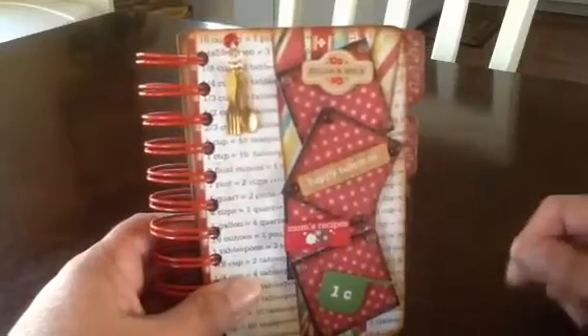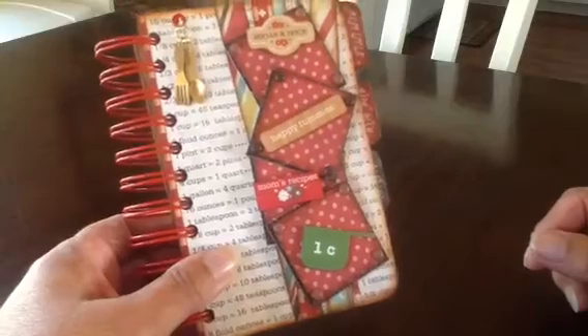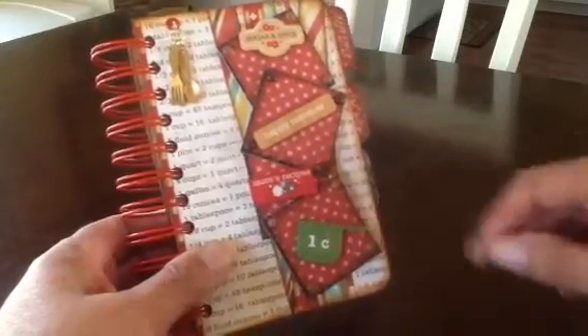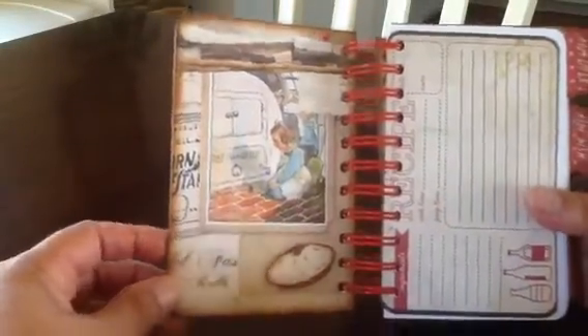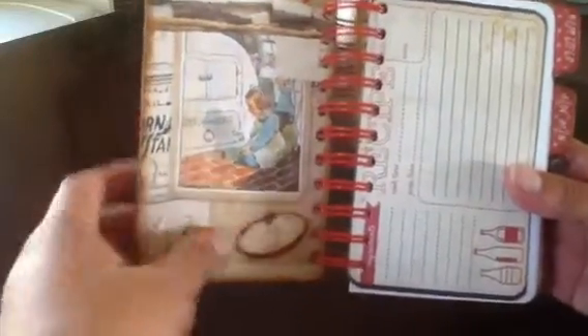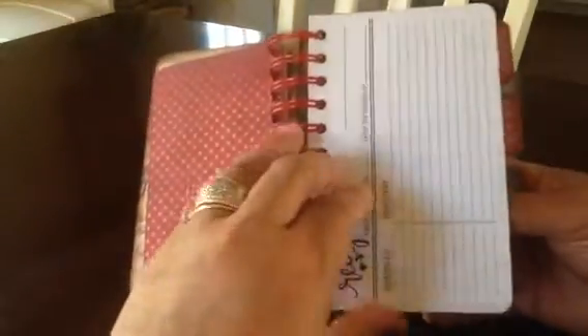These are the stamps and stickers from the collection. This one says sugar and spice, happy tummies, mom's recipes, and then a measuring cup. Then the inside cover — I love this paper because it's vintage looking, and I popped up a pie I cut out here. This first page is a recipe card from the collection, really cute, and all the ones behind it are the ones that came with the We Are Memory Keepers kit.